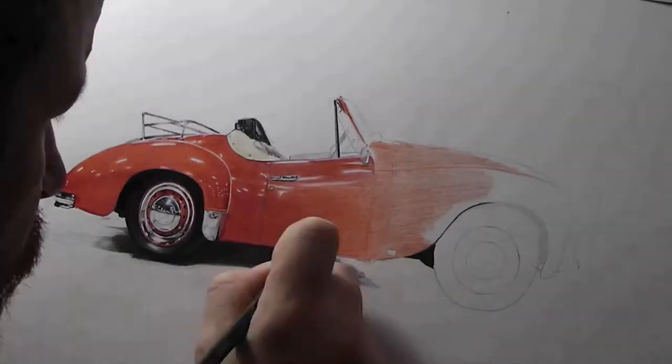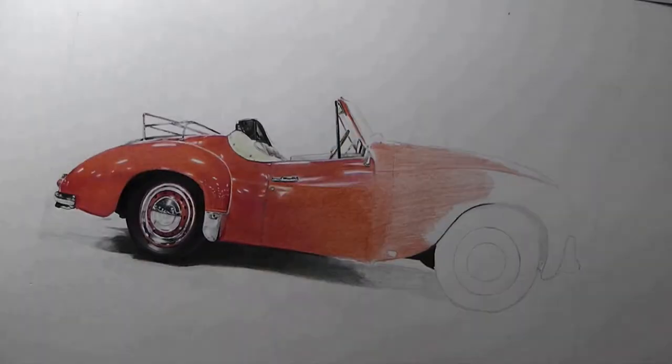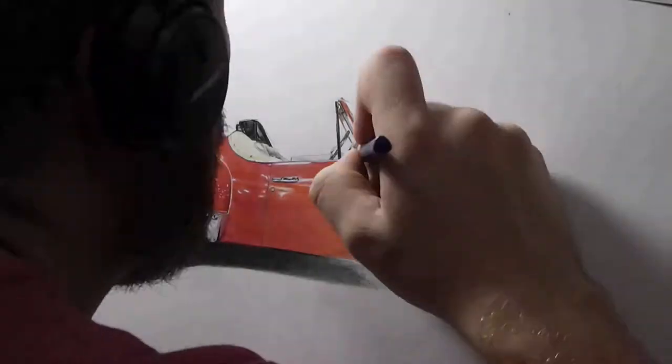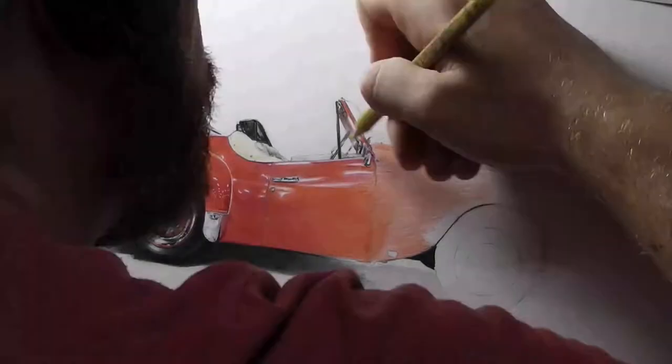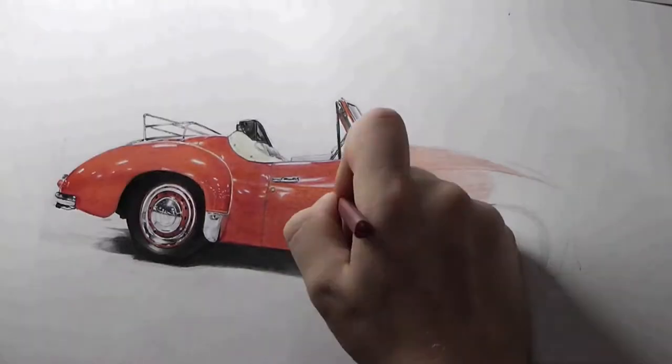That is achieved by 30, or 30 plus years of drawing, where I've actually trained my body over the years to be able to slow my breathing down, which in turn slows my heart rate down to a level where I can draw a straight line between a heartbeat, or a circle between a heartbeat.